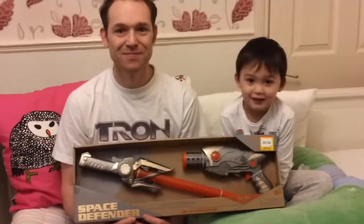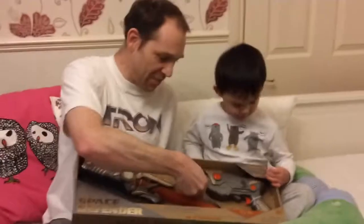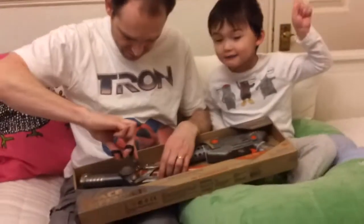Okay, do you want to unbox it now? Cut it. I'm going to get this sticker more. Thank you. Sticker! Let's go!